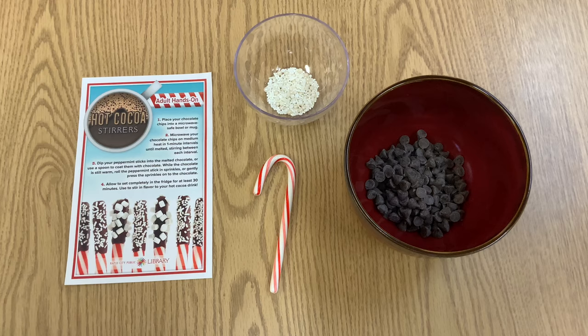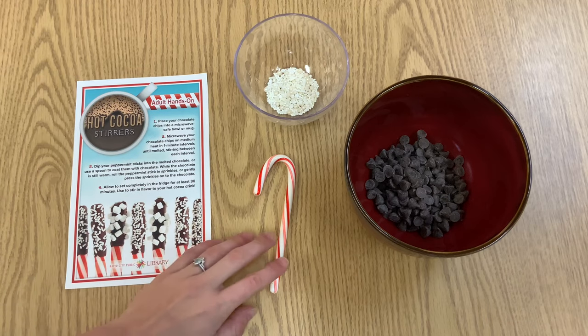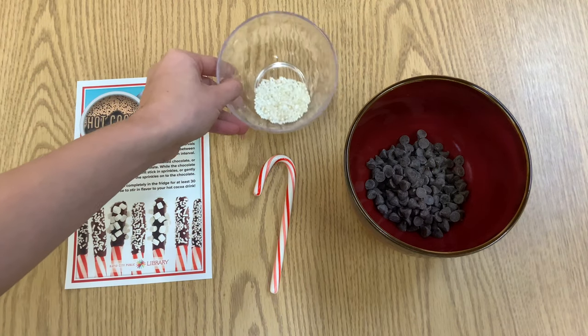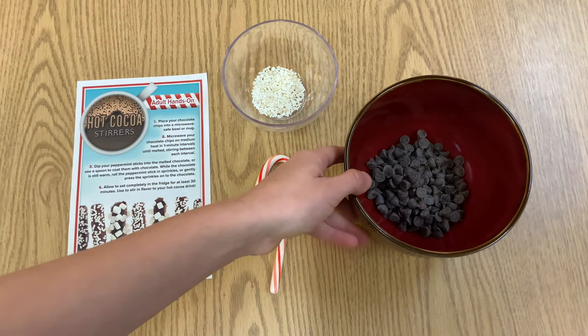In your take and make kit you should have your instructions, three candy canes — I'm using just one for my demonstration today — some sprinkles, and your chocolate chips.